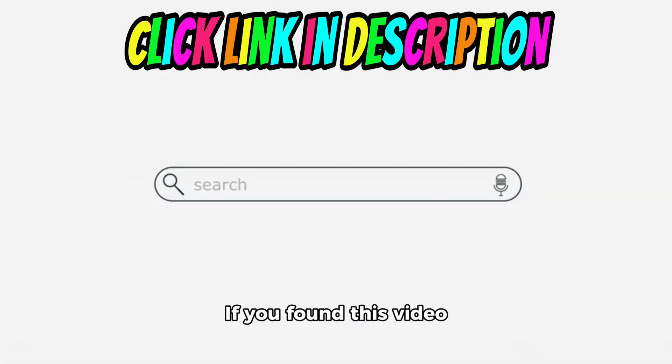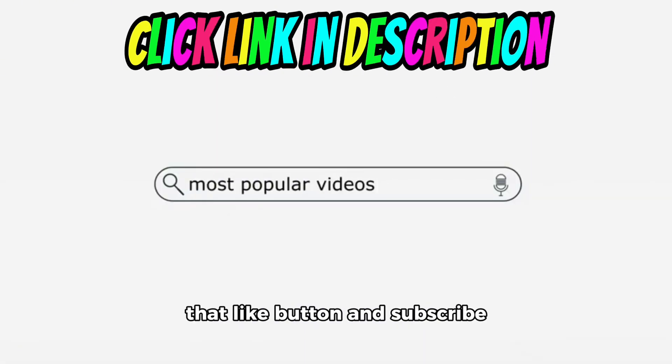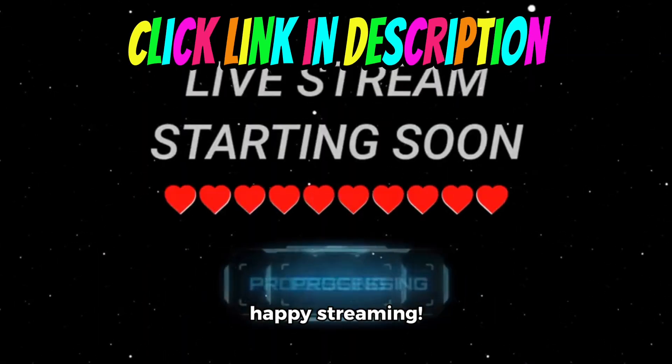Thanks for tuning in today. If you found this video helpful, don't forget to hit that like button and subscribe for more great tech tips. Until next time, happy streaming!